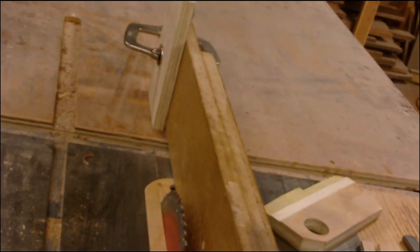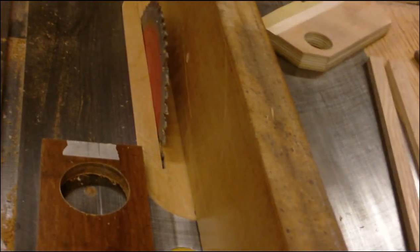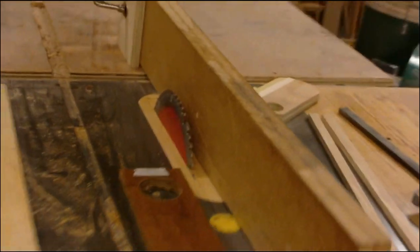I've got a stop block set up over here and I raised the blade up a little extra. Now I'll begin.